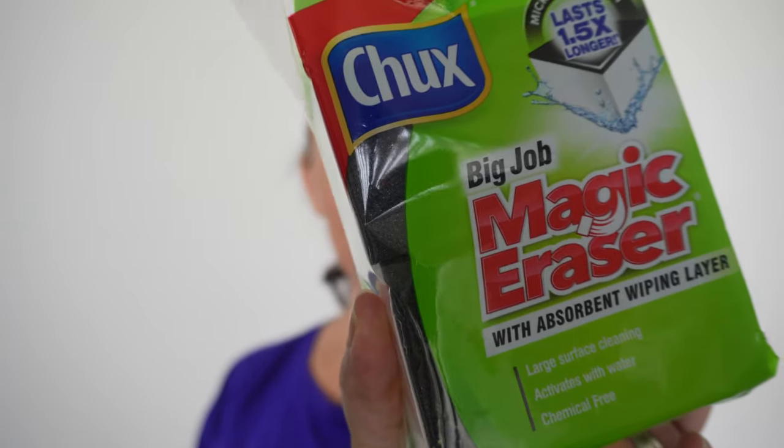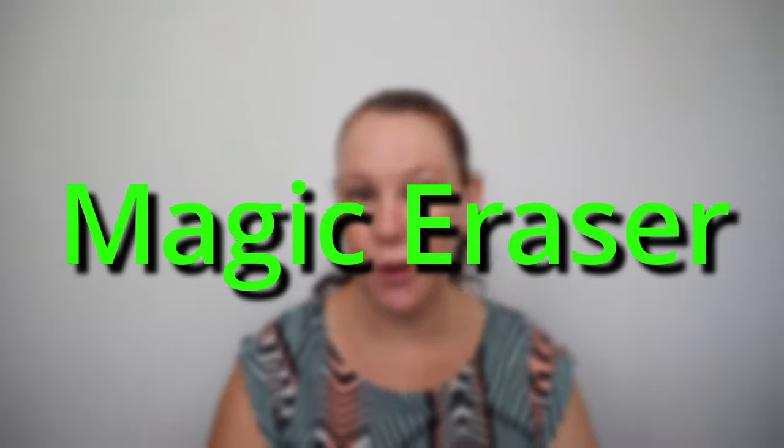Introducing the magic eraser! In today's video, I want to introduce you to the magic eraser. If you already know the magic eraser, then I'm just going to show you different ways in which you could use it, which you maybe haven't thought of.